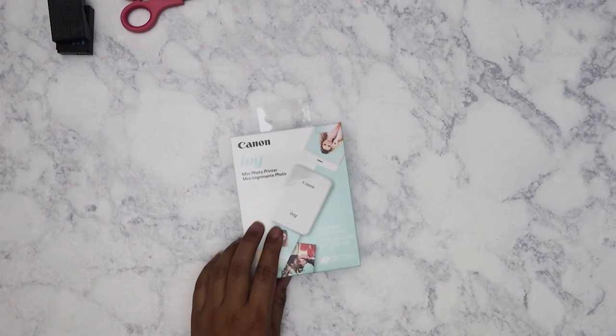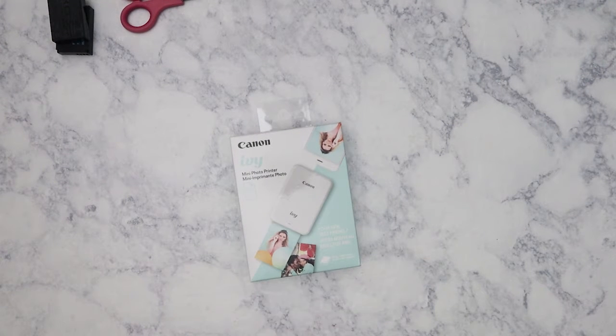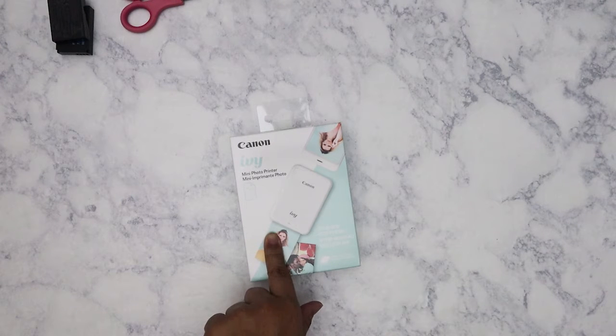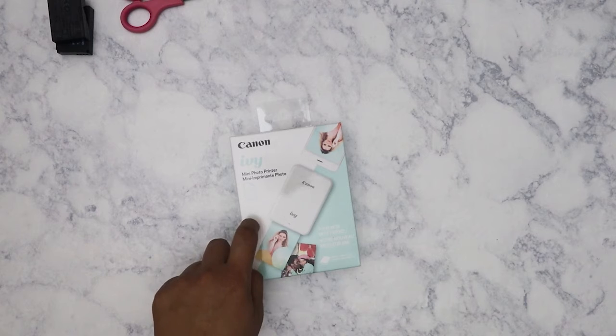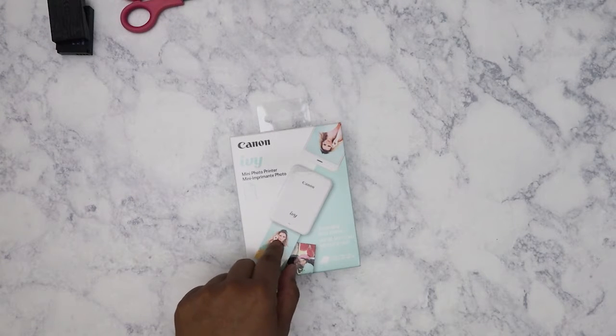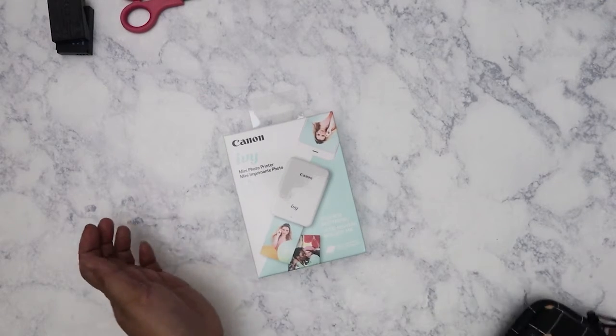Hi everybody, I'm going to do an Amazon haul. Let's start with the purchase I made back — probably two or three weeks now. I purchased it right before Martin Luther King Day and got it that weekend. This is the Canon Ivy mini photo printer.